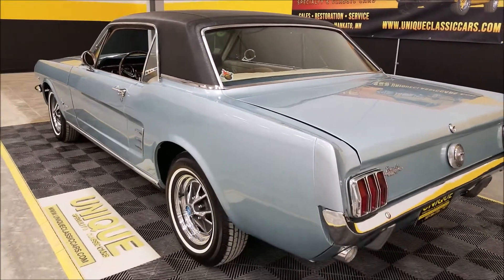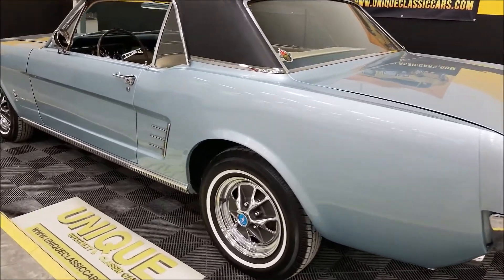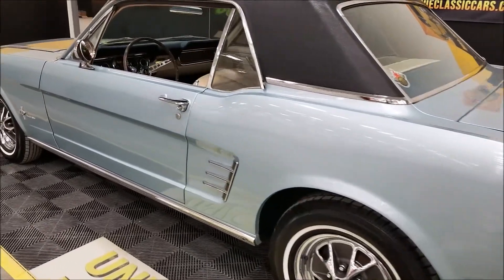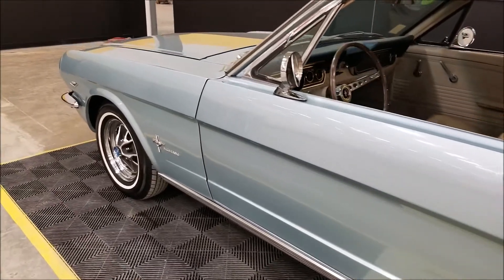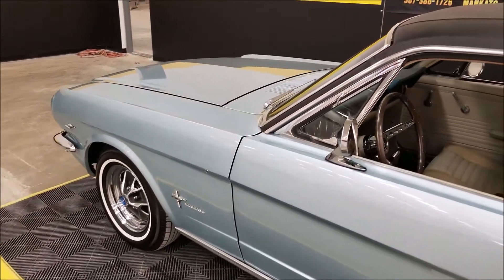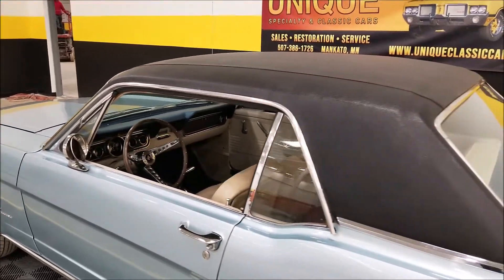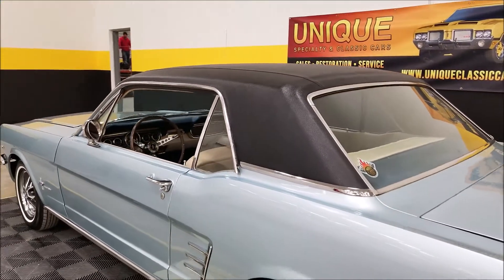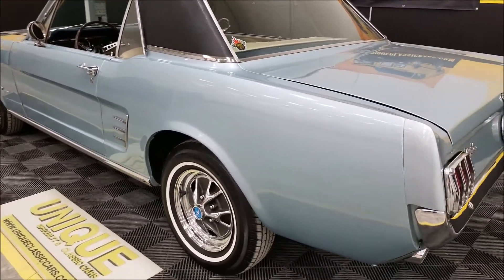We also have an open-door policy for third-party inspectors. Maybe you can't make it to see this car in person — feel free to have somebody else take a look at it. Or if you want us to do a walk-around and give you our personal thoughts on it, we'd be happy to do that and try to provide you with as many pictures and video as we can so you can make a nice educated decision.